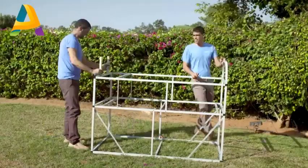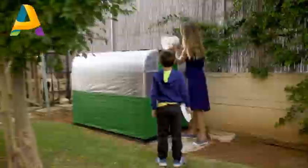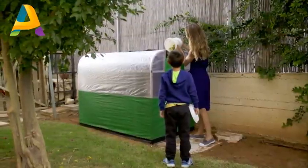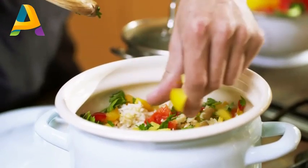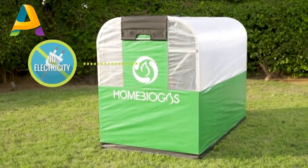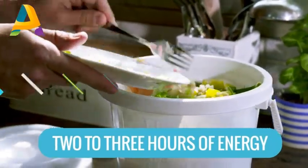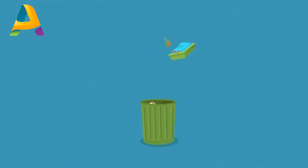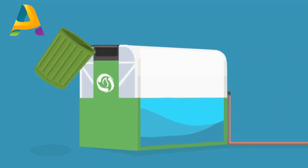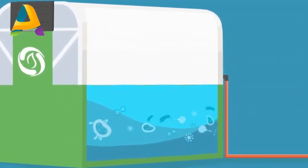Home Biogas comes in an easy-to-assemble kit, and its use is as simple as can be. Just throw in your organic waste, and there you go — a hot stove ready for cooking. A cycle of in-house energy, and it runs with no electricity. Your leftovers provide you two to three hours of energy a day. Any kitchen leftovers, including meat and dairy, work. Even your pet's litter. Just toss it all inside Home Biogas, and the bacteria in the digester will decompose the organic material and release biogas.